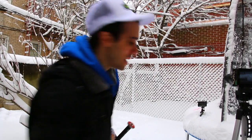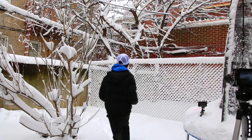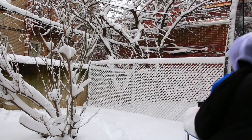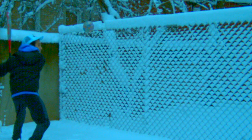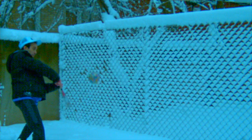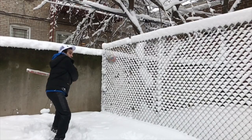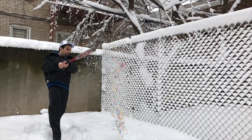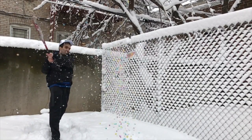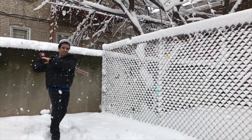All right guys, this is it — this is the one. Wish me luck. Here we go. Three, two. Sick! That was a great one.